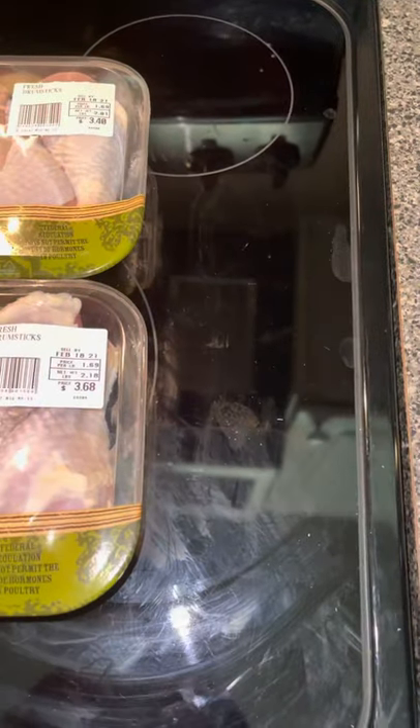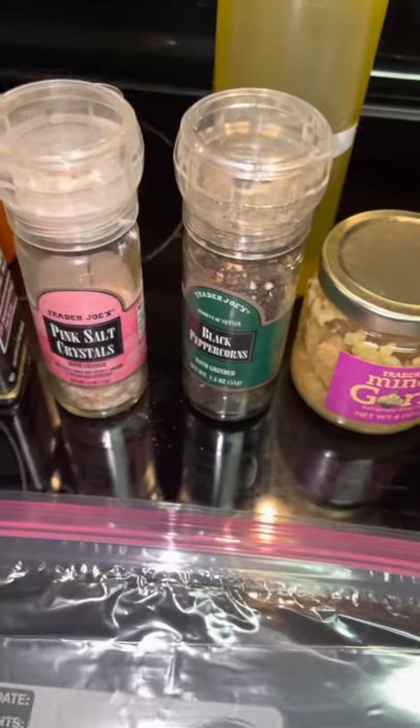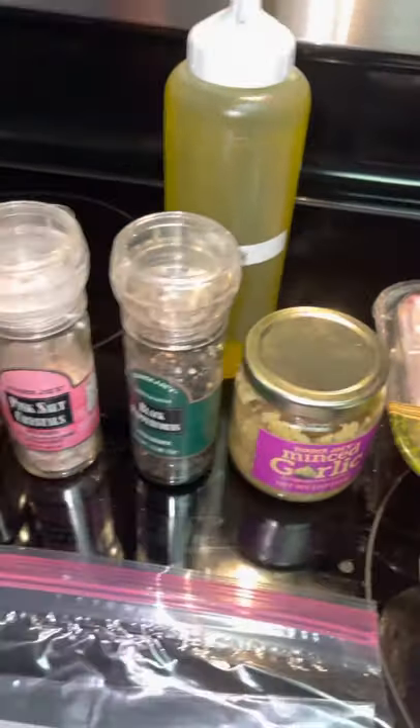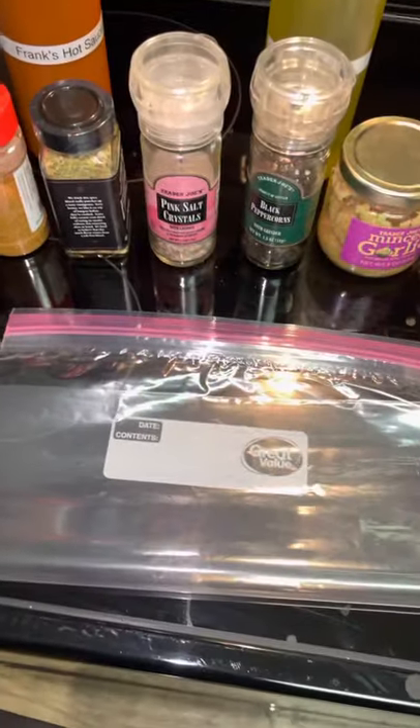Bam! Here we go. You're gonna at least need some chicken, some garlic, some salt and pepper, fresh ground, and some olive oil. You can always add your other favorite seasonings, and most importantly, you're always gonna need a bag.